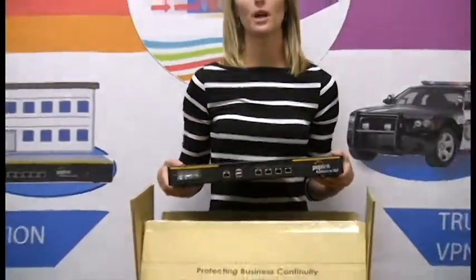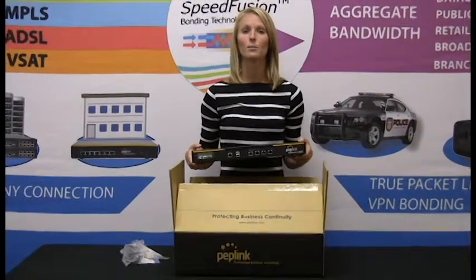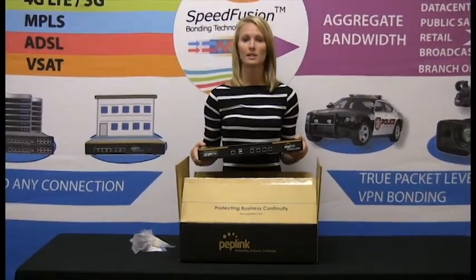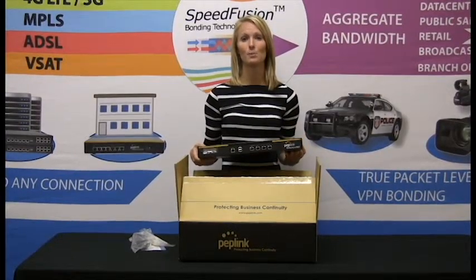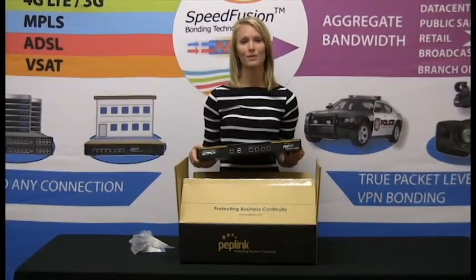If you would like more information regarding the Peplik Balance 305, please call us at 231-668-9451 or visit us online at our Peplik store at FrontierComputerCorp.com. Thank you and have a wonderful day.